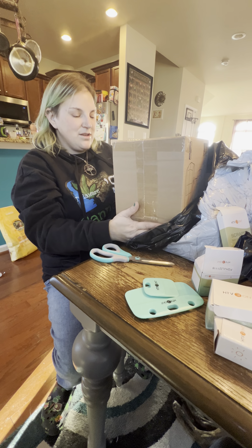Let's open this up and see. I love unboxing. This is a scraper — helps you with your weeding. Pretty neat. Oh, a nice big one, so this is going to help you scrape your vinyl. And a little one too — a little set. That's pretty neat.